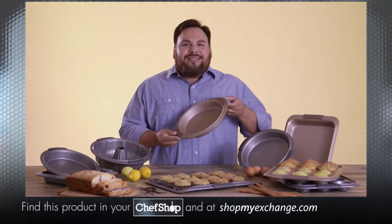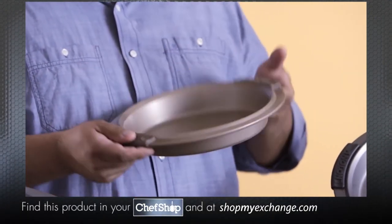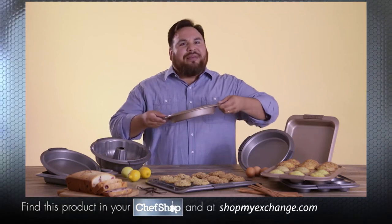The bakeware features unique silicone grips that are oven-safe to 450 degrees, which offers superior handling, especially when using those awkward oven mitts.